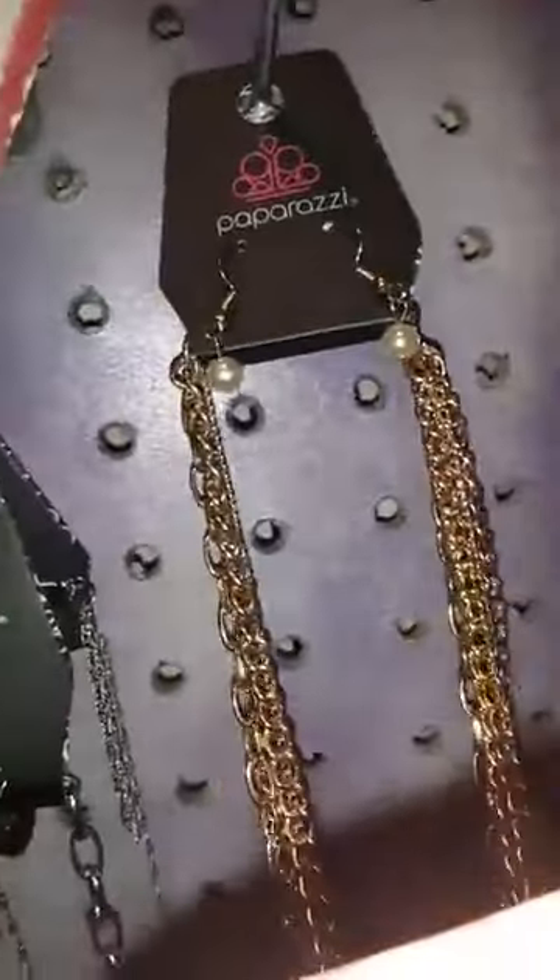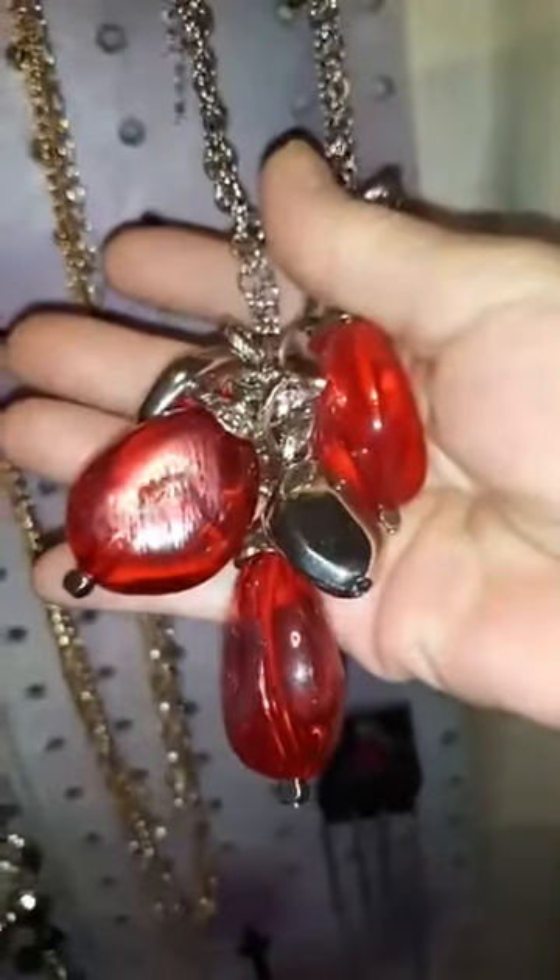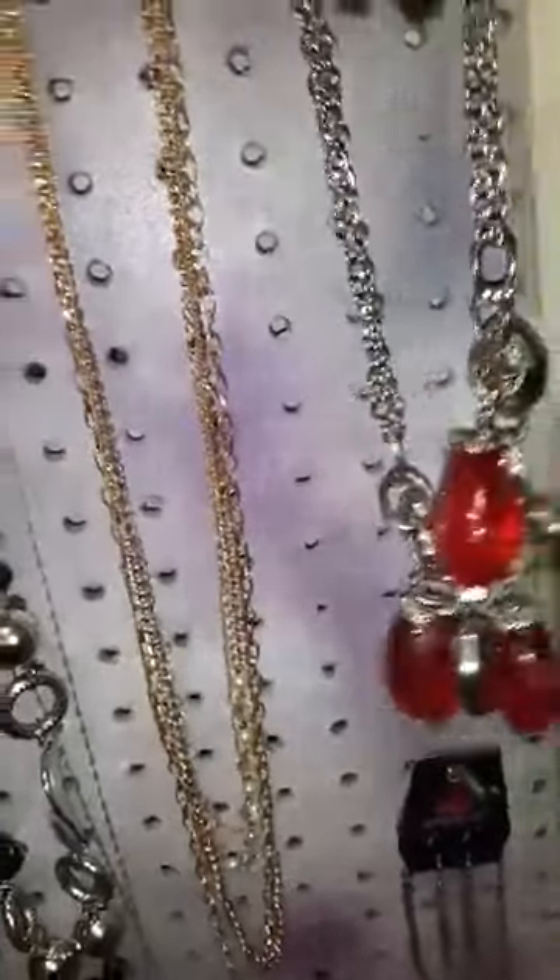Number 123 is this long multi-layer necklace with the pearls — just going through this really quick like I told y'all. And 104 is this cranberry piece — it's clear but looks brushed. That's 104.